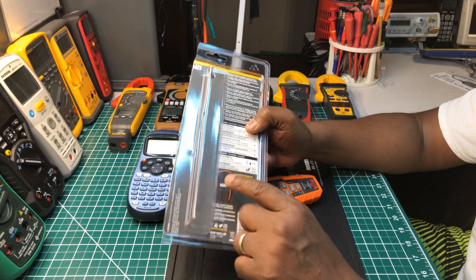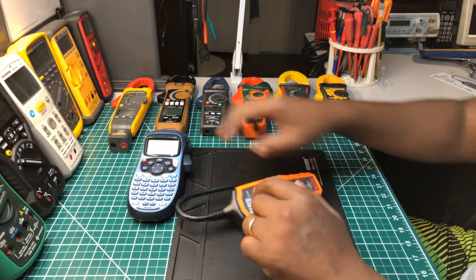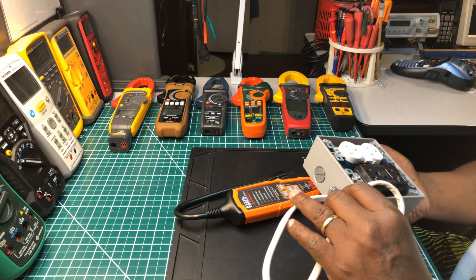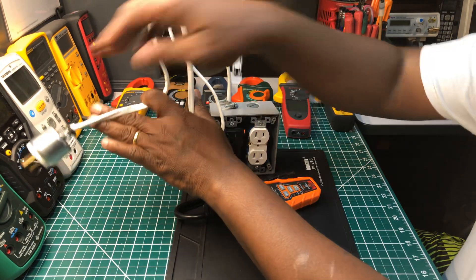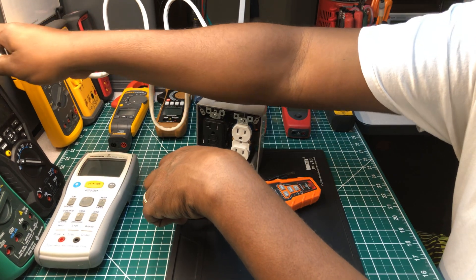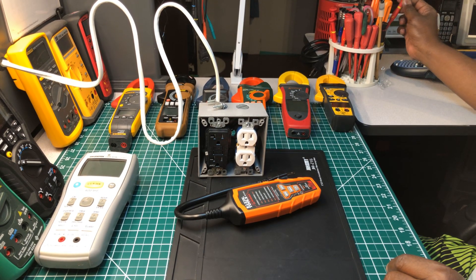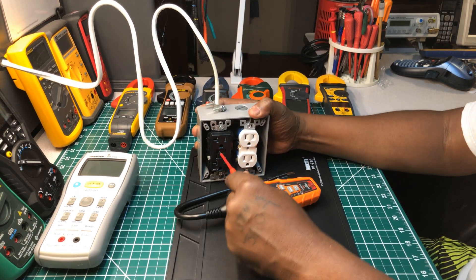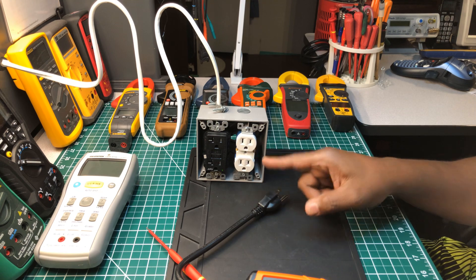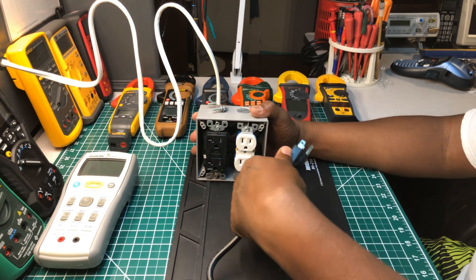It didn't come with a case — a case is an optional accessory. But let's see what it does. I've got this makeshift AFCI receptacle by Leviton, and we'll just see what it does. This receptacle is AFCI protected, and I have it branched off with this AFCI receptacle — it should still trip, so we'll see what happens.